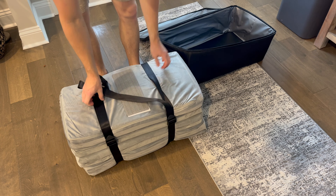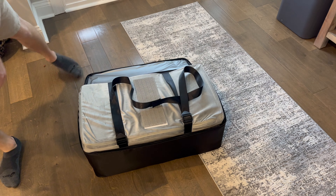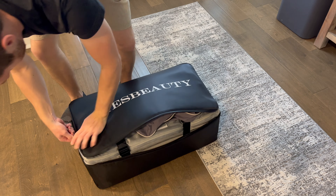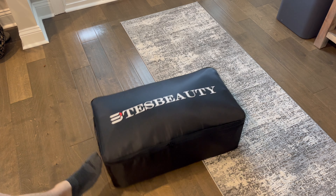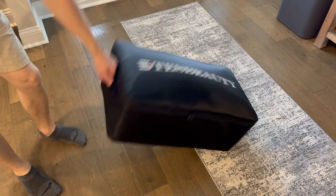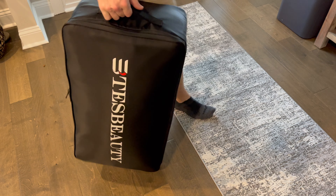Weighing only 21 pounds, it surely saves on space and weight inside your vehicle. You can get your Test Beauty mattress for the Model 3 or Model Y by checking out the links in the comments or description below. As always, if you have any questions leave a comment below and I promise to respond back. My name is Evan — until the next video, see you guys!